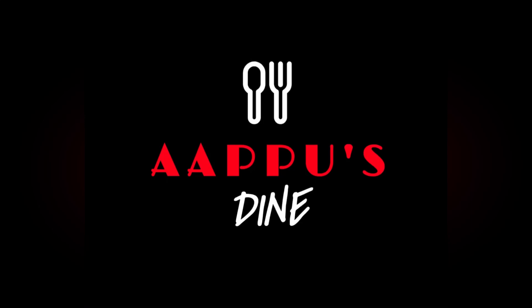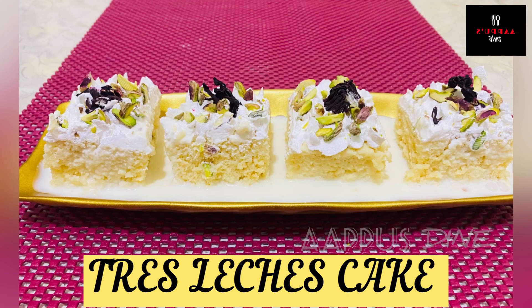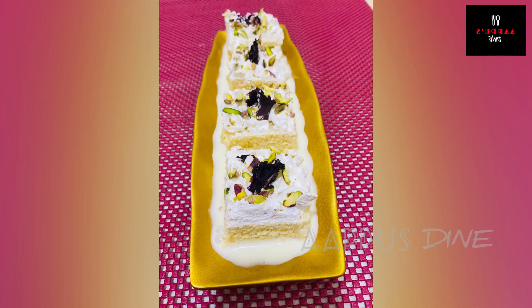Hi all, Assalamualaikum, Namaskaram. Welcome back to my channel. I have a recipe to share today, and this recipe is my sister's recipe.